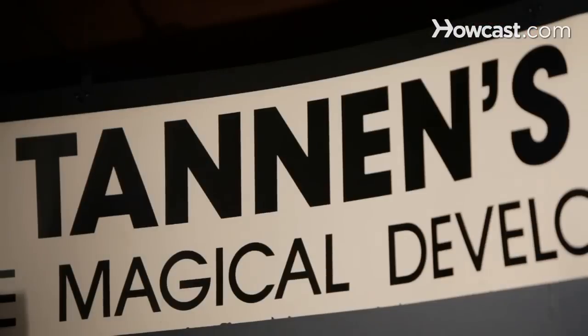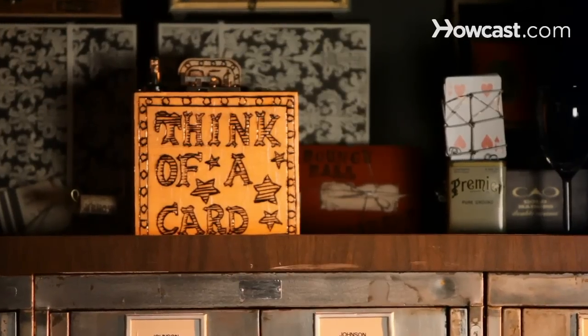My name is Ben Nemzer and I'm a magician. One of my specialties is close-up magic, which is magic with ordinary objects — decks of cards, ropes, rubber bands — and I do that all over New York City. I'm going to teach you some of the basics of magic that you guys can start performing right away.